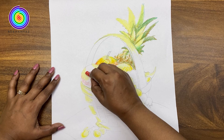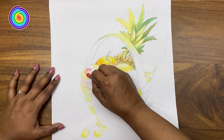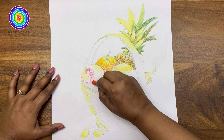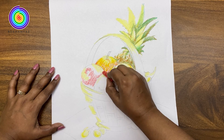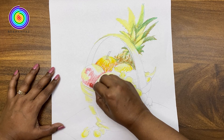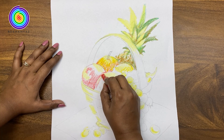Now it's time to color the apple. We will color both apples together.